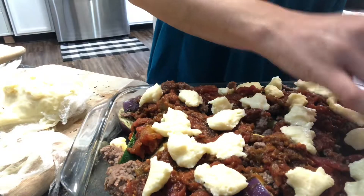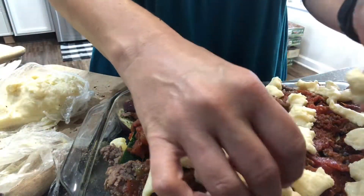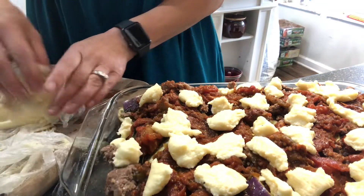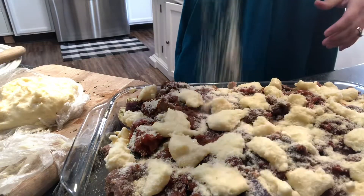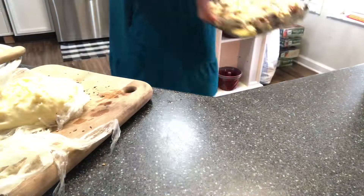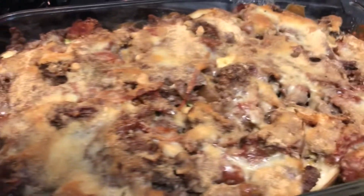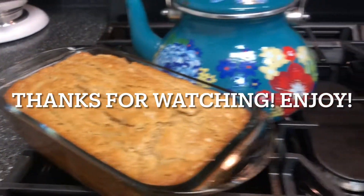You could use a fancier parmesan if you have it — that would be lovely — and use as little or as much as you'd like. I did add that garlic powder, then put it in the oven at 350°F for about 50 minutes, and served it with a garlic beer bread. Yum!